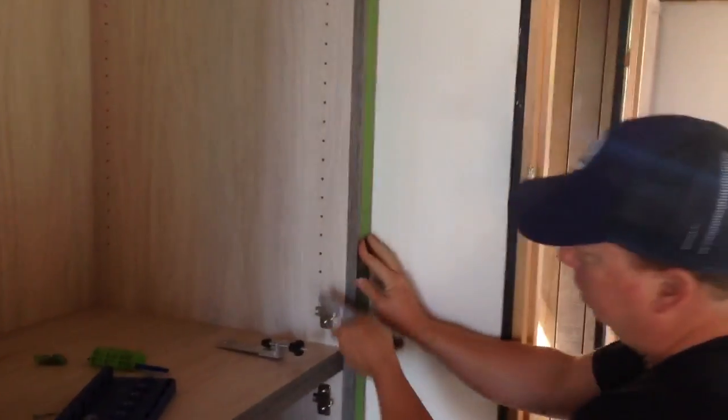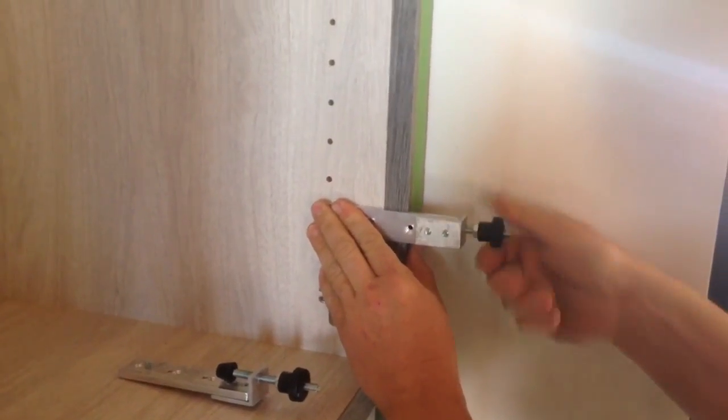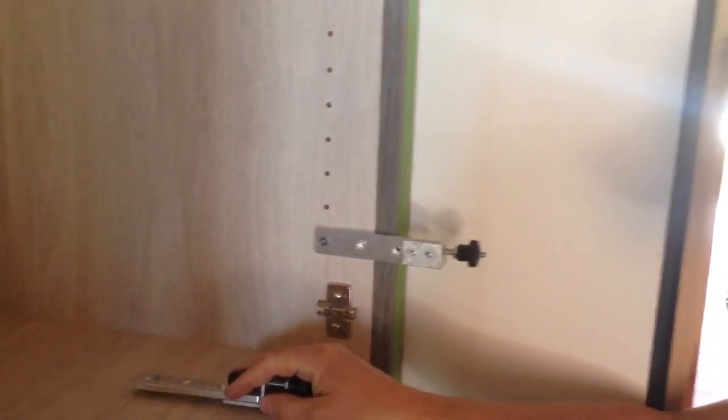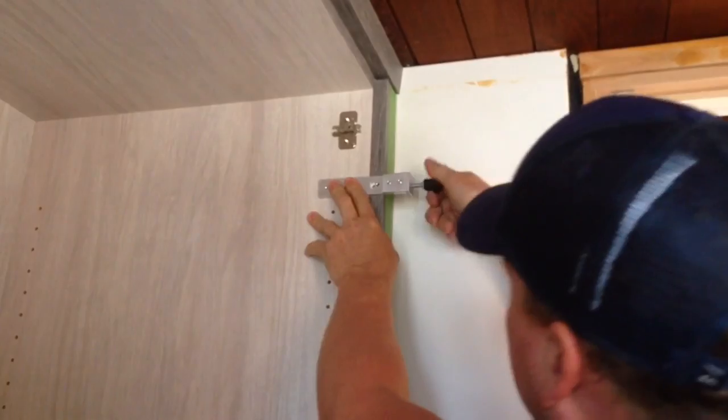So for the real scribe, you just put it in a shelf hole, get one there, go up here, get your other one held real close like that.